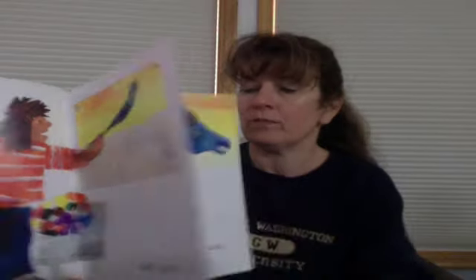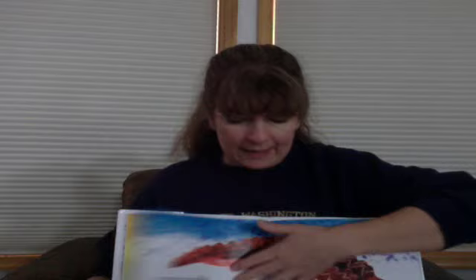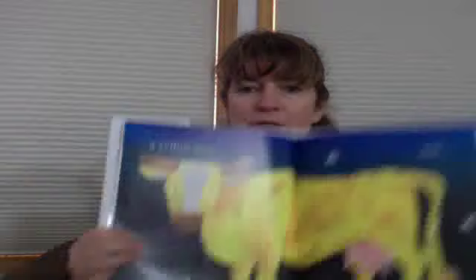I am an artist and I paint a blue horse and a red crocodile. A yellow cow. And a lot of times on this page we mention that it's nighttime and that there's stars out. Yellow cow. And a pink rabbit.